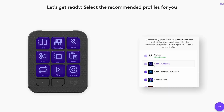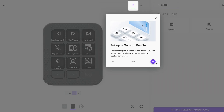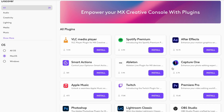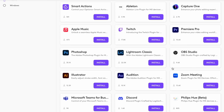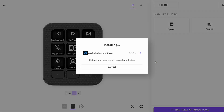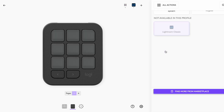The device can be set to trigger custom functions from your system, different applications, keyboard shortcuts, and all sorts of things — but I'm not going to cover all that in this video. I'm going to focus specifically on a Lightroom Classic workflow. Let's start with the first, most obvious editing workflow I found for this device.